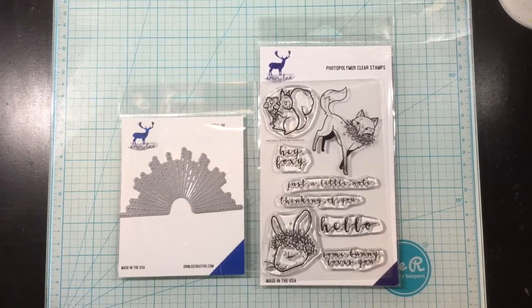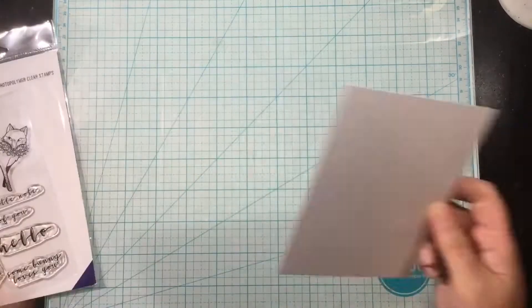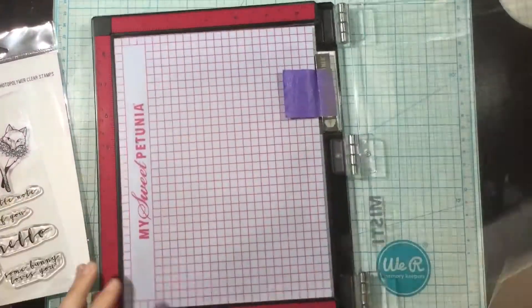Hey everybody, it's Linnea. Today I'll be using a few products from the latest Erin Lee Creative release to make a fun square card.